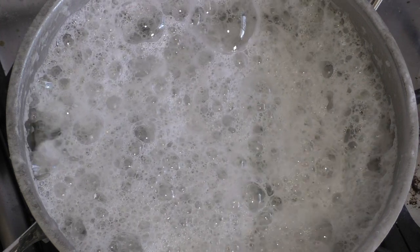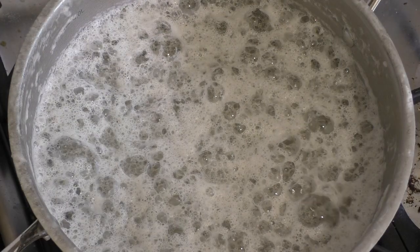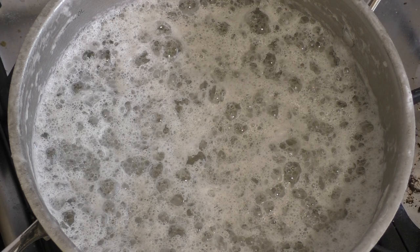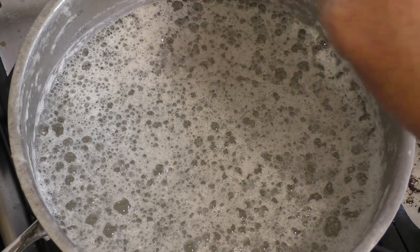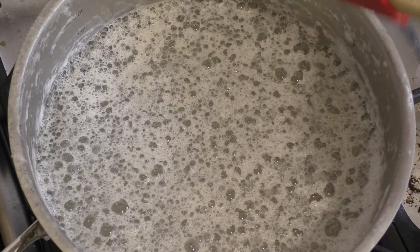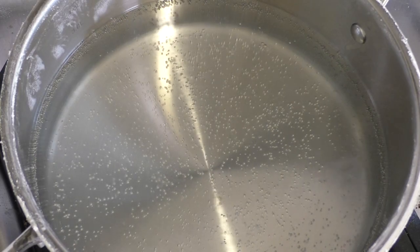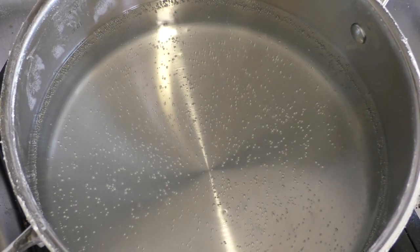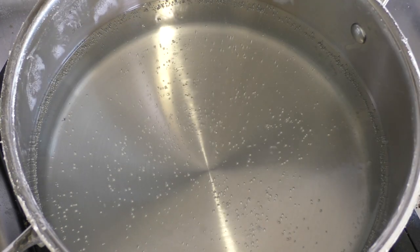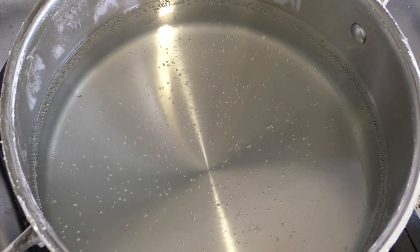Then we're going to turn the heat up to high and basically cook this, stirring every now and then. As it does its thing you're going to get some bits of white powder around the sides — scrape that down into the mixture. It's getting nice and hot, starting to bubble and boil. It's two litres and we want to reduce this until it gets to about 200 mils, one tenth of the size.